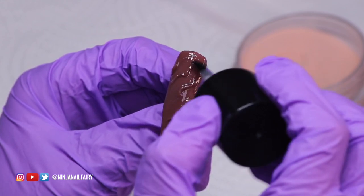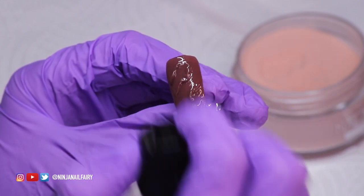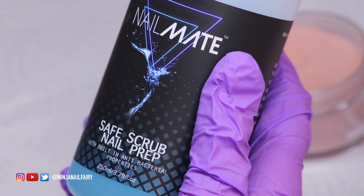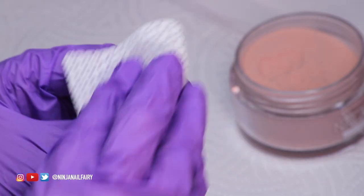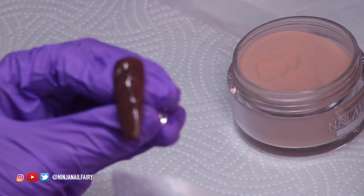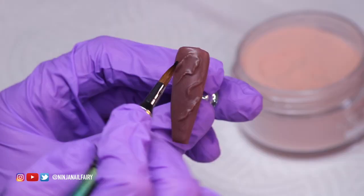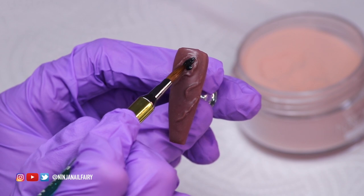I'm applying a matte top coat and going to cure that for 60 seconds, then wipe off the excess layer and we can move on to the next step, which is adding some detail. I'm just using the safe scrub to remove the tacky layer off this top coat. The new scent is stunning — smells super fresh. Moving on to the next step.